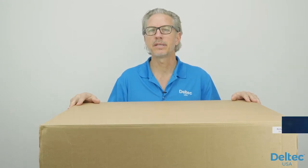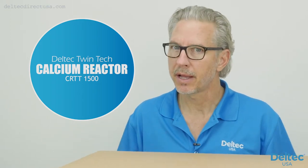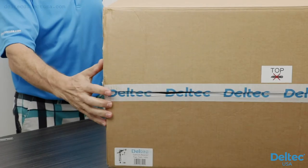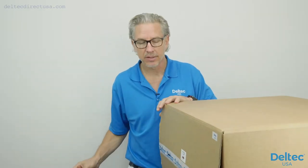Welcome everyone. Today we're going to be unboxing the CRTT 1500 — that's the Deltec TwinTech 1500 automated calcium reactor. Super excited about this unit. It's relatively new technology in the US; it's been used for several years in Germany. Let's get right into it.